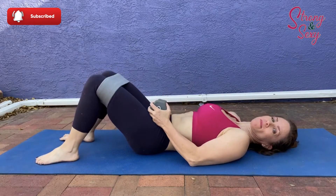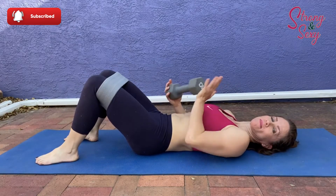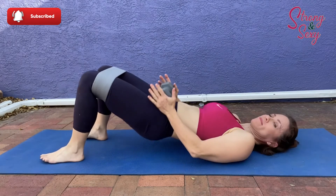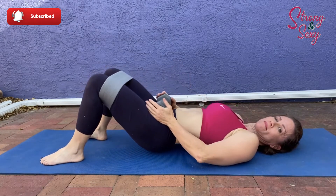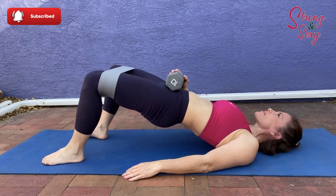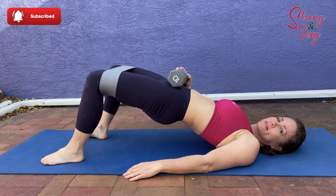If you need a little more challenge you can always add some weight. Dumbbells are great if you have them. If not, you can use just about anything that you can comfortably place on your hips, like a jug of water on its side or even a sock of potatoes. Hey, we've got to get creative working out from home, right?